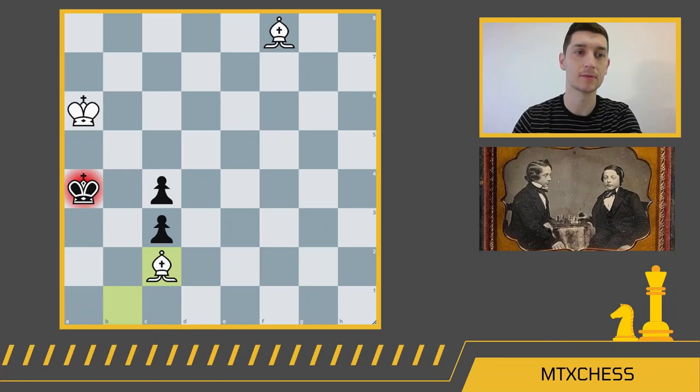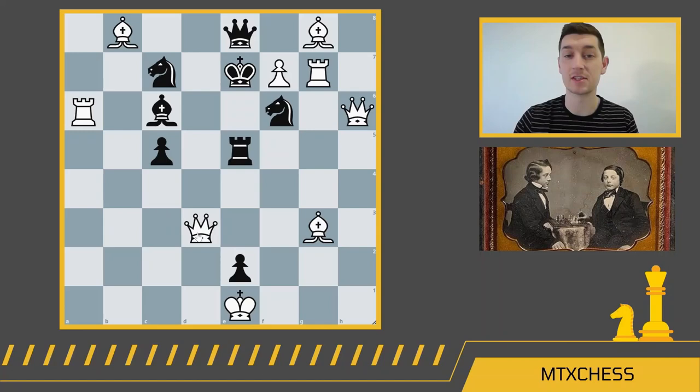Our third mate in two is a beautiful combination that is really difficult to find. Obviously this is a made-up position — white has two queens and three bishops, and there are just way too many pieces on the board. But this is a really illustrative combination, and the key to getting this is using your pins wisely. Pause the video and see if there's a way for white to win in two moves.